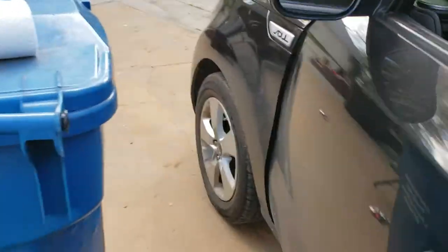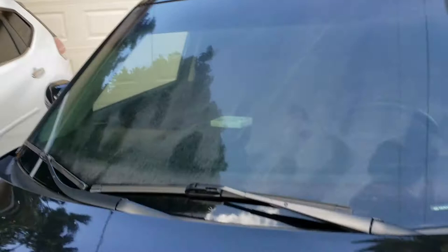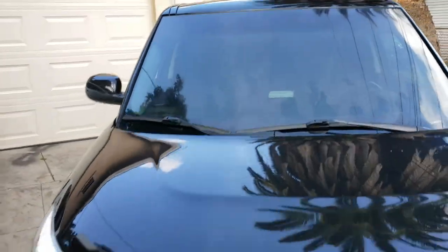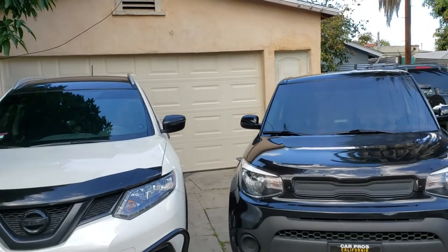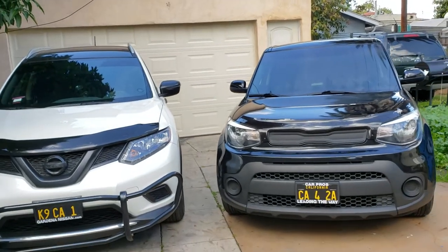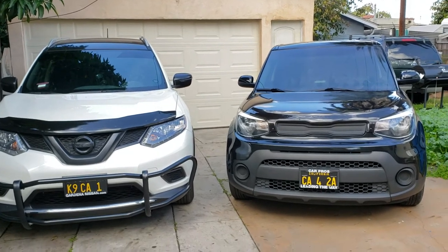Now let me talk about the warranty. The ClearPlex warranty is about 10,000 miles or one year, whichever comes first.